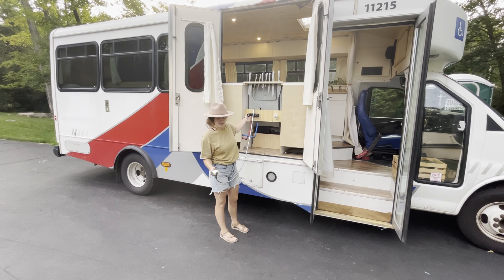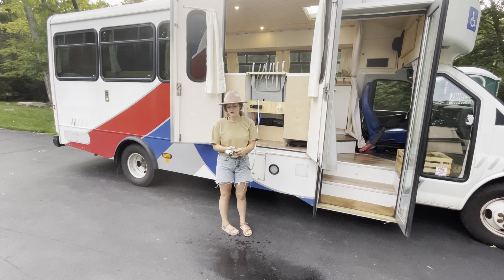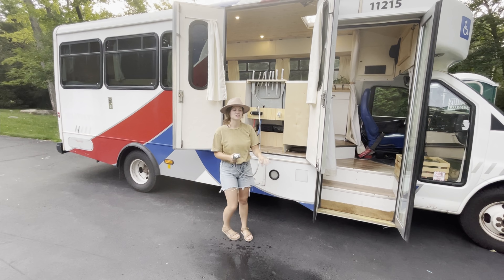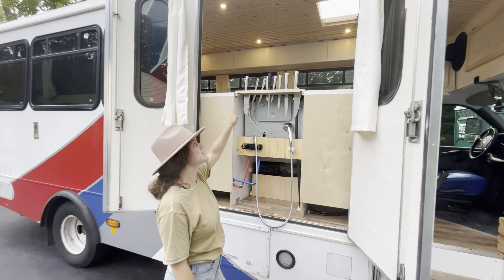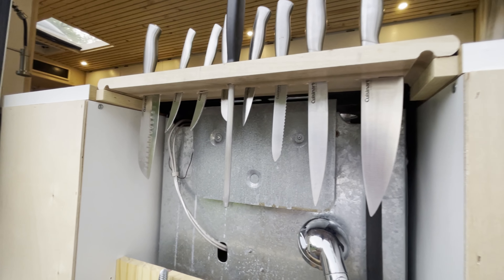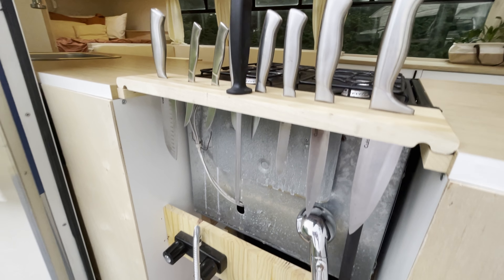Starting on the outside, we have our outdoor shower. We have a tankless water heater in the back, so we have hot water and cold water of course. The best thing about the shower is it's an RV trailer one, so it has the on and off switch right at the shower head, so we don't have to worry about turning these on and off all the time.